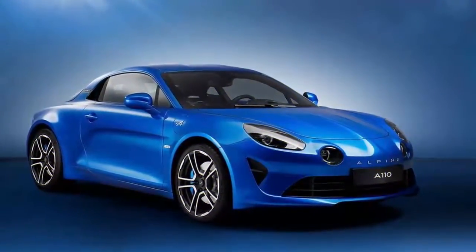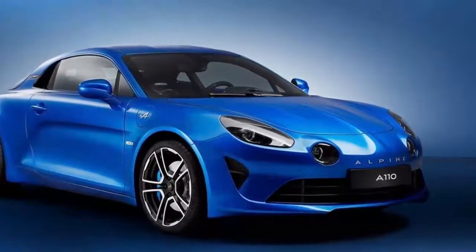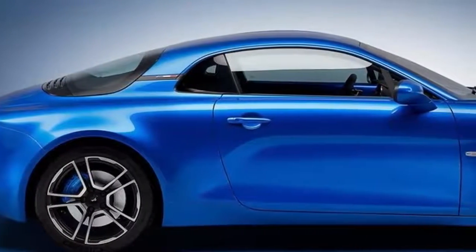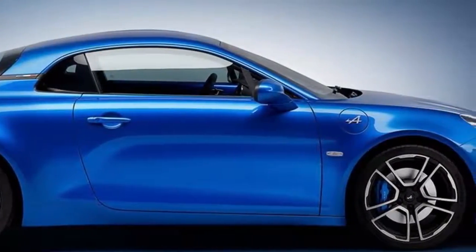The Alpine A110's aluminum platform and body are bonded, riveted and welded to provide an exceptionally rigid yet light structure. The Alpine A110 is ultra-light at only 1080 kg curb weight, excluding options.